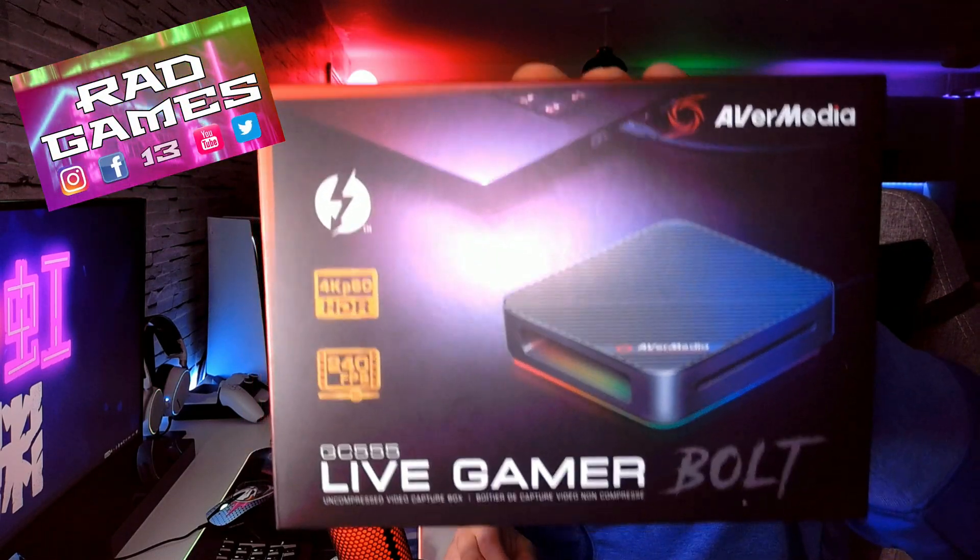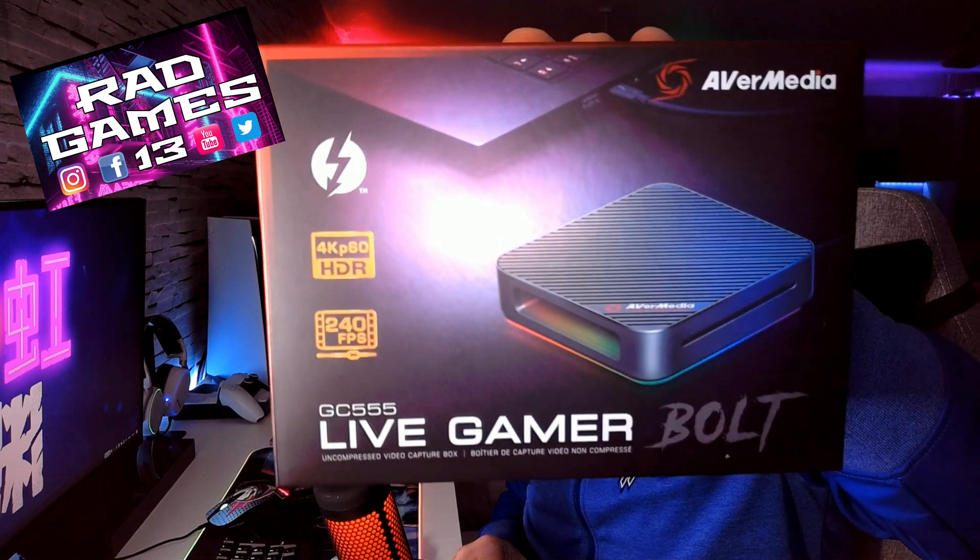Welcome back to the channel everyone. Today we're going to be having a look at this bad boy — the Live Gamer Bolt by AVerMedia, the 4K60 external capture card with optional HDR. It records up to 240 frames at 1080p, and you can also do resolutions and frame rates in between, so for example, 1440p at 144 frames if you so desire.